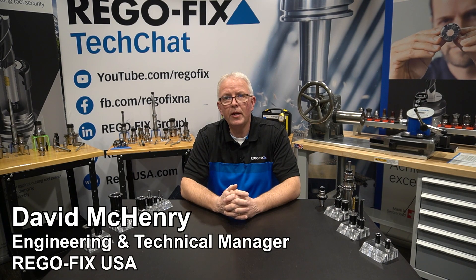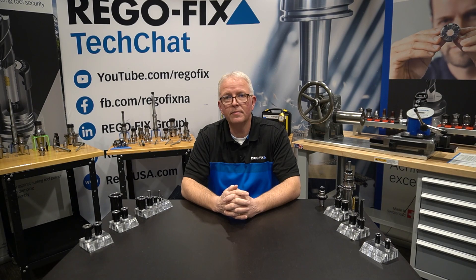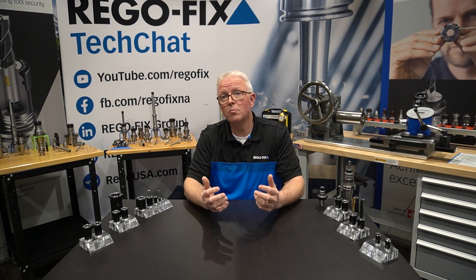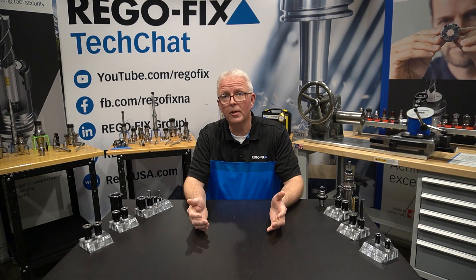Hello and welcome to RegoFix Tech Chat. My name is David McHenry. I am the engineering and technical manager here at RegoFix USA. As with any product line, as it grows, more and more products are added to help fill the line out and give you options.